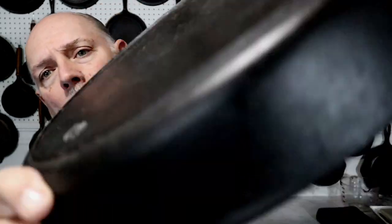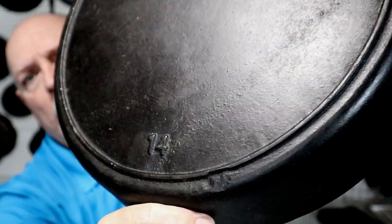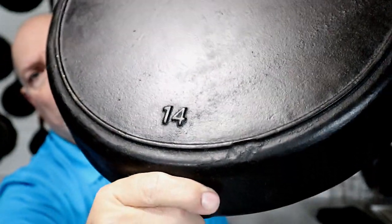Also we have a little bit of a sand shift happening right here — this happened during the process of making it. Now, usually a Birmingham Stove and Range Red Mountain era skillet that's in good condition is worth about $150, maybe a little more, maybe a little less.